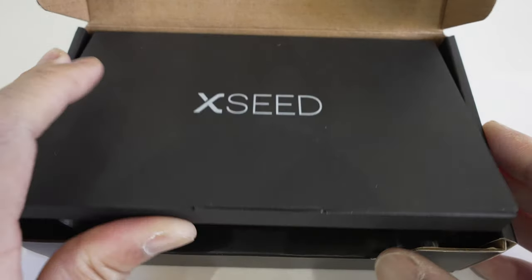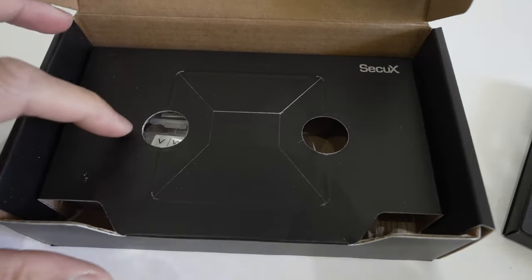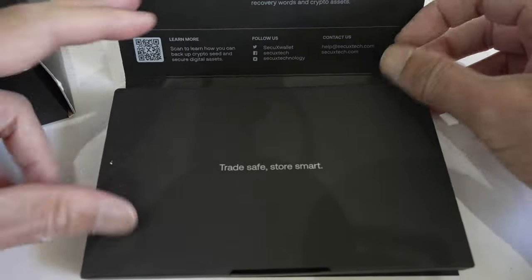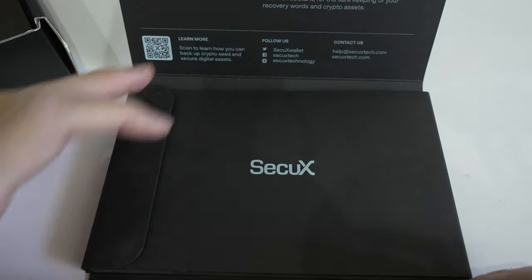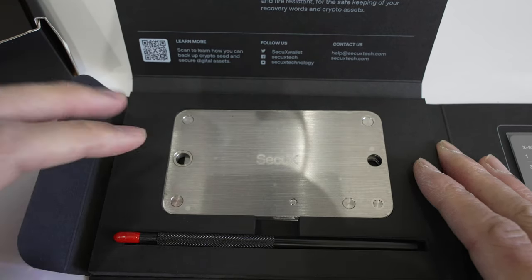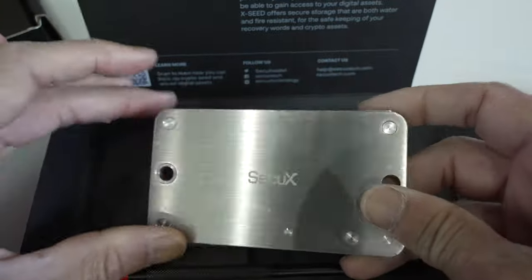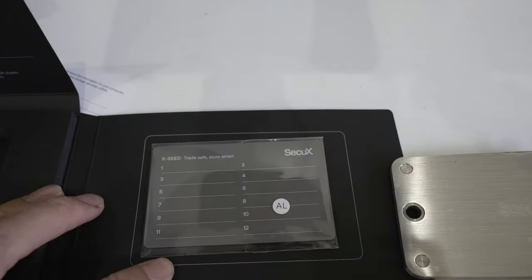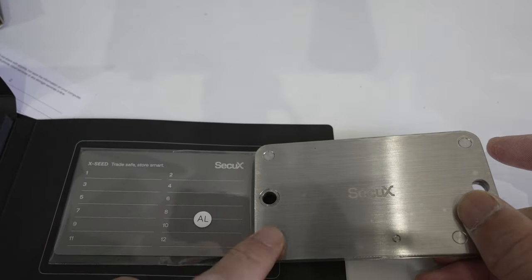Okay, XC Pro. I believe it's made of two components. This is the seed plate right here. So this is where you would store the 24 seed words. It also comes with a secondary backup — you also store the 24 seed words on there as well, so it's two items, and that's what makes it the Pro.